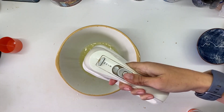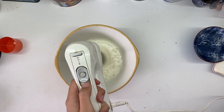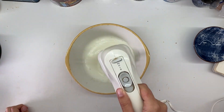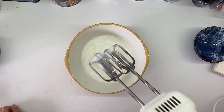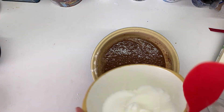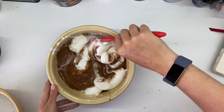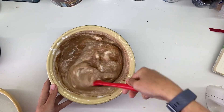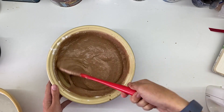Then take your egg whites from your three eggs and beat them up until they are nice and fluffy but not dry. Then you're going to take your egg whites, plop them into your original chocolate mixture, and fold them in. So you've got this nice, delicious, cakey, milky looking thing now.